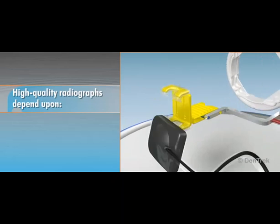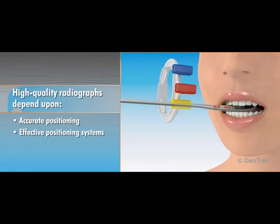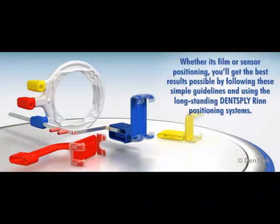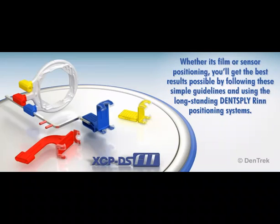High-quality radiographs depend upon accurate positioning and effective positioning systems. Whether it's film or sensor positioning, you'll get the best results possible by following these simple guidelines and using the long-standing Dentsply RIN positioning systems.